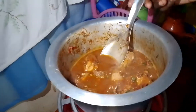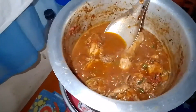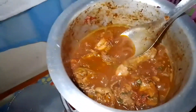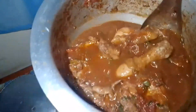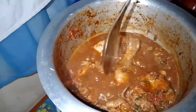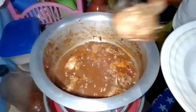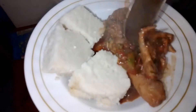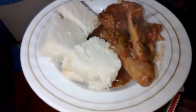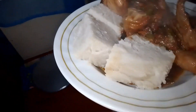Guys, the stew is ready! I'm even salivating myself. So what I'm going to do is start serving as I continue with the second process, which is eating. Our stew is ready — anyone can join me so that we enjoy together.